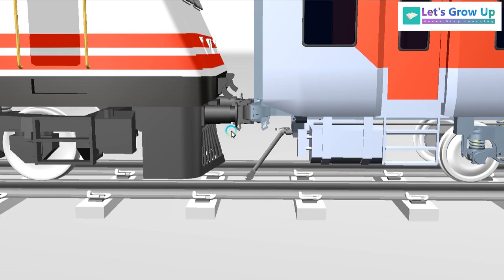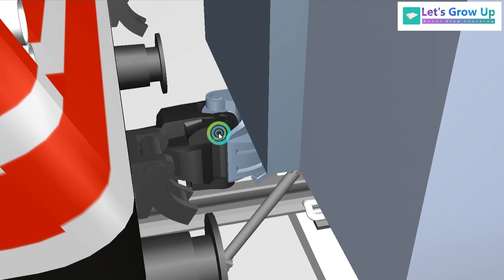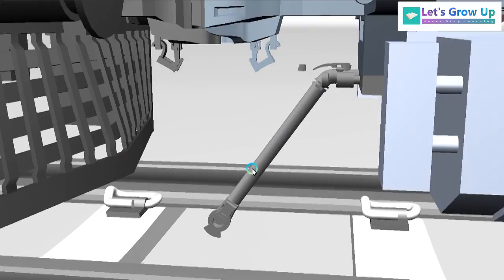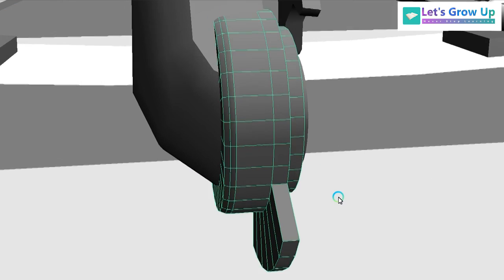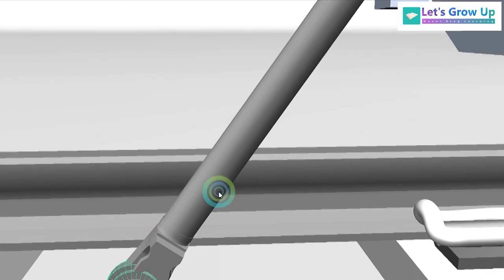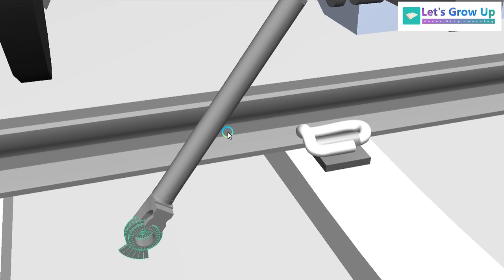Here you can see the LHB CVC coupler, and here you can see the coupler for the BP pipe. Every part of the braking system is visible here.